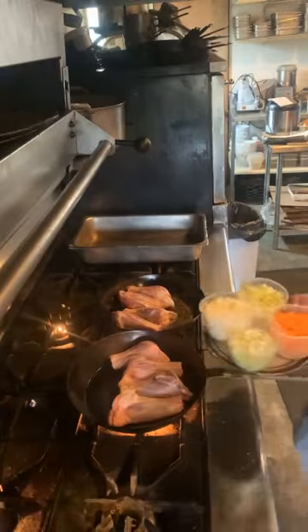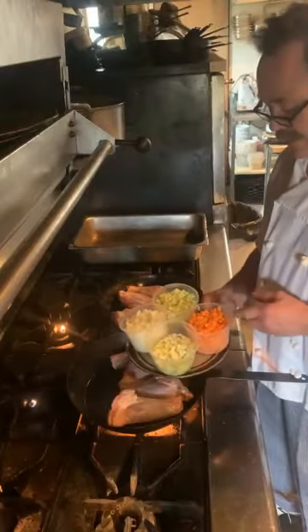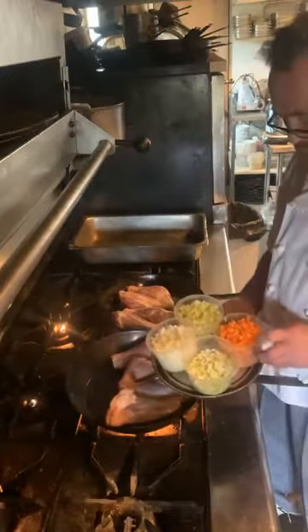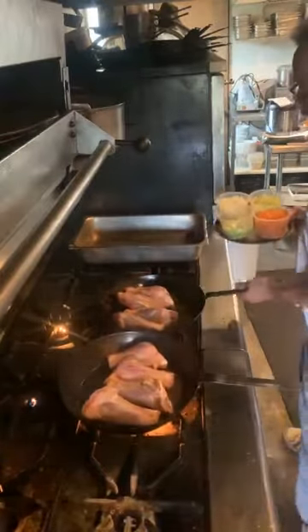I have a mirepoix here of leeks, onions, celery, and carrots — all cut brunoise style to make the sauce for the braised lamb dish.